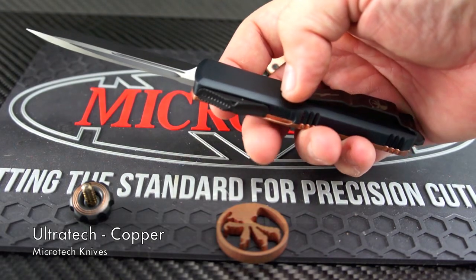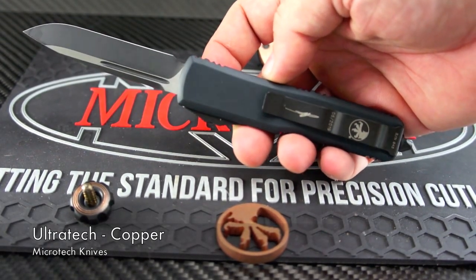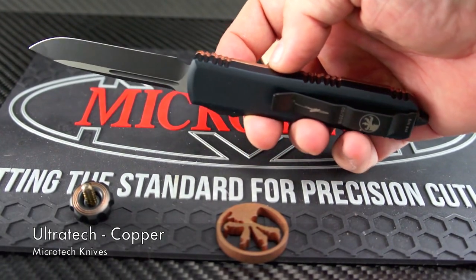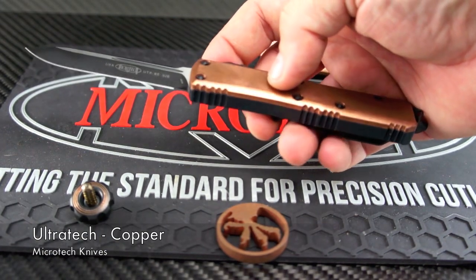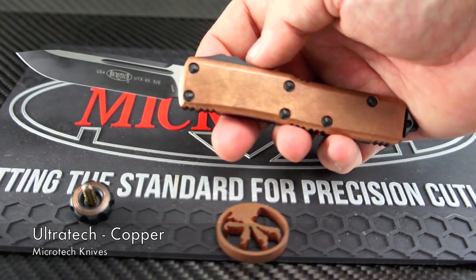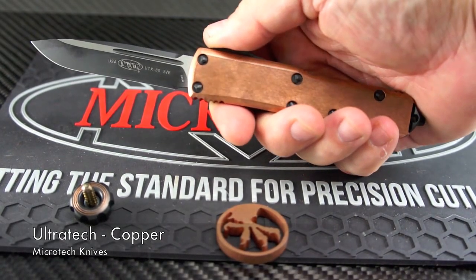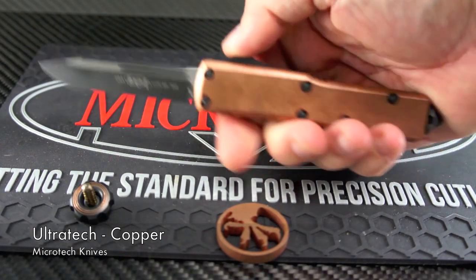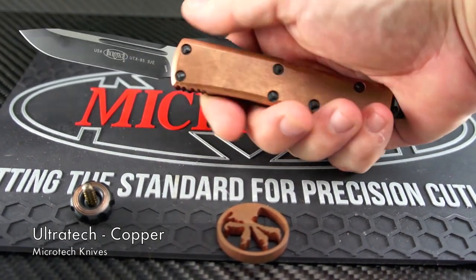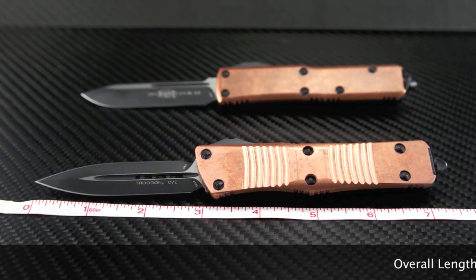Both of these models fit my large hands well and they don't feel too small for most grips. Actually, their smaller size has a huge advantage over larger EDC folders for everyday use. It's much easier to cut boxes, slice rope, and make finer cuts with a smaller blade. The balance point with a three-inch versus a four-inch or larger blade gives you a more controllable angle when careful cutting is needed.